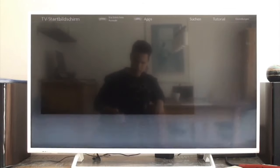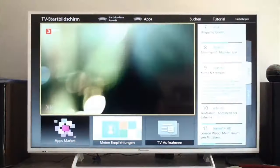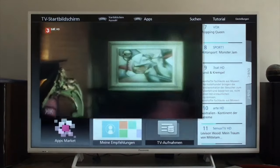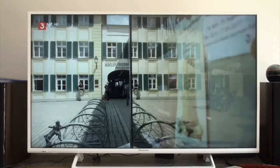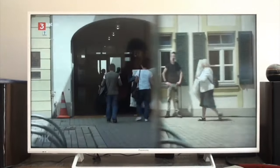Now plug in all the necessary cables to your television and then you can start watching TV normally. In my case everything went perfectly and I can start watching television in about one or two minutes.